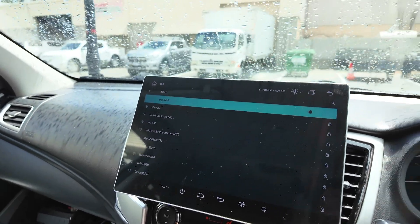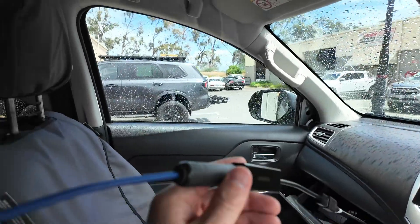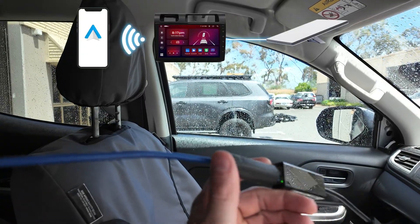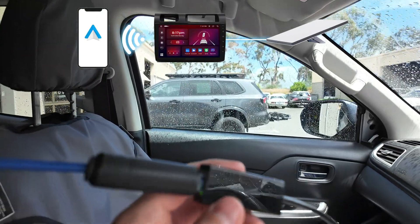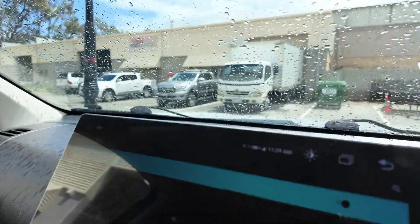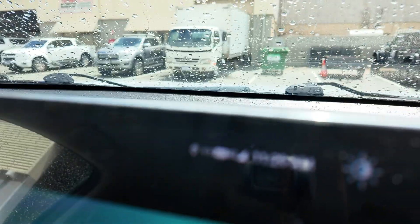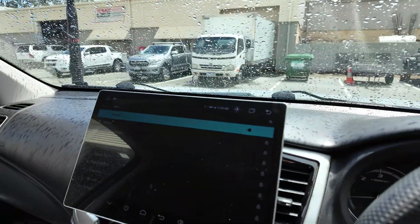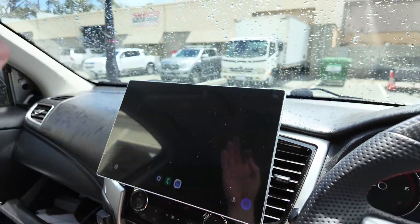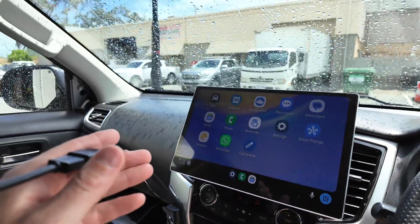The other option is if you want to keep using wireless Android Auto: you take an Ethernet port out of your Starlink — if you have a Starlink Mini it comes out the bottom — then go to an Ethernet to USB adapter. You can see on screen the two little lines with arrows indicating this head unit now has an Ethernet connection to the internet, so you can run wireless Android Auto and still have internet.